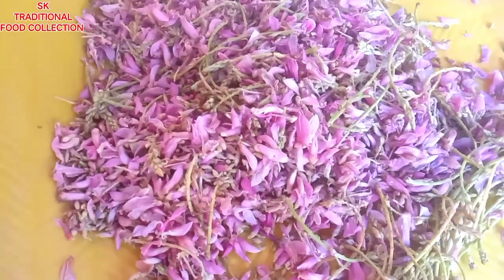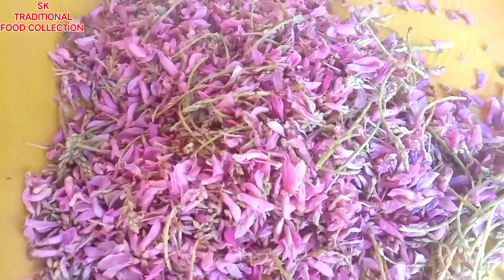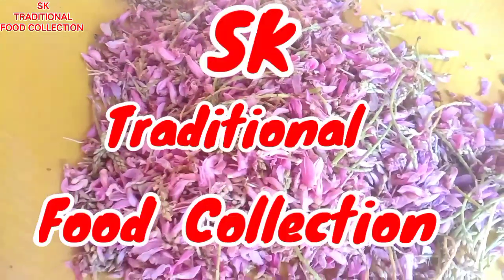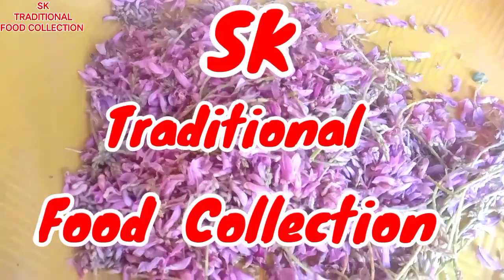Good morning, everyone. I'm Wirin Kanchak. This is our traditional food collection. Today's video is my first video.